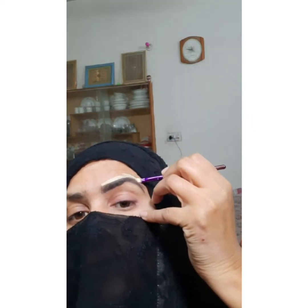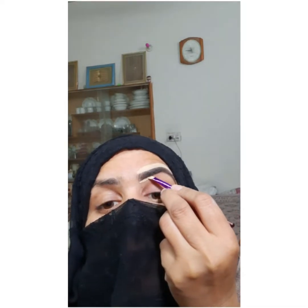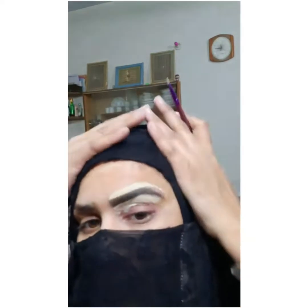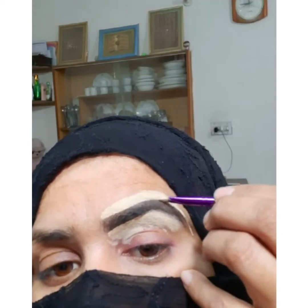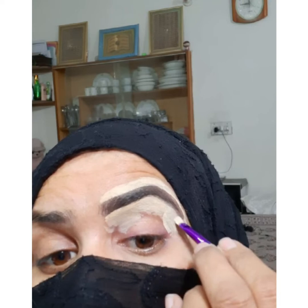Here I am going to conceal my eyebrows. I will use a concealer — I always use a concealer that matches your skin tone and keep it light so that your eyebrows are enhanced. After that, you will apply any powder and set it well.